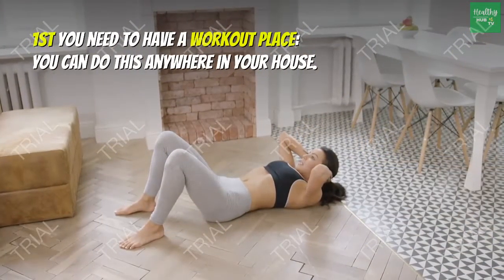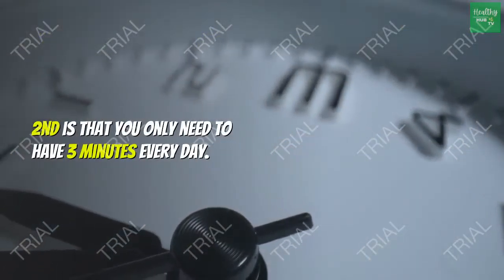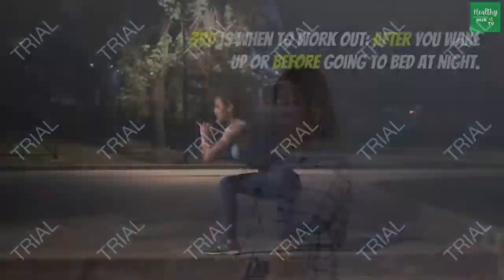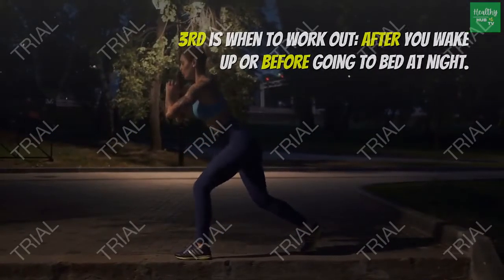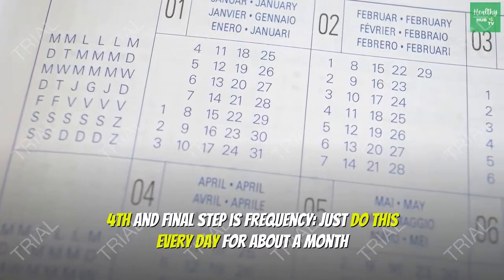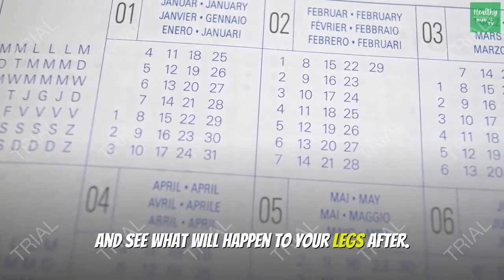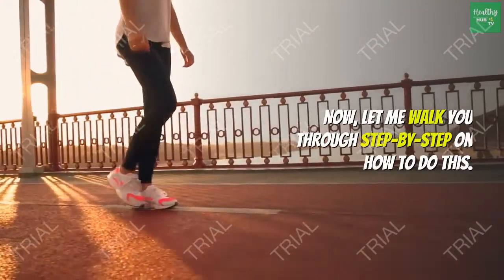First, you need to have a workout place — you can do this anywhere in your house. Second, you only need 3 minutes every day. Third, work out after you wake up or before going to bed at night. Fourth and final step is frequency: just do this every day for about a month and see what happens to your legs. Now let me walk you through step by step on how to do this.